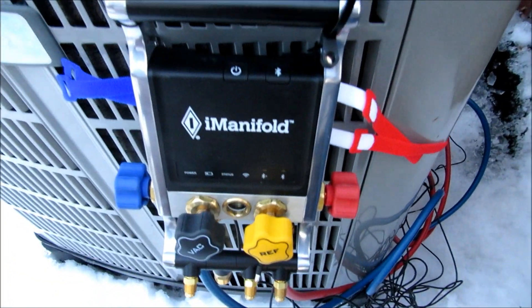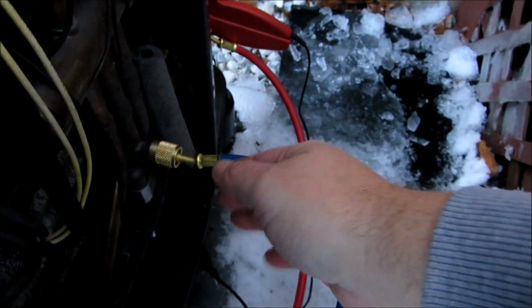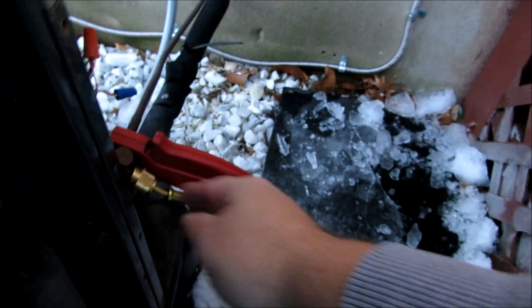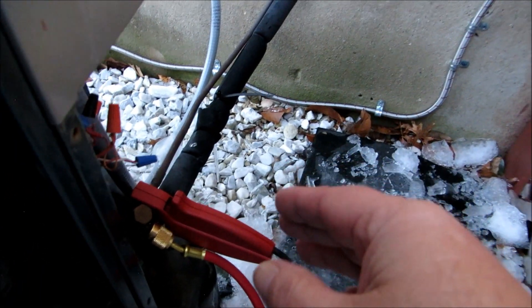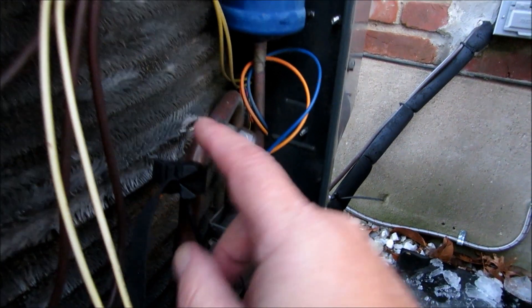All right, we've got the Nexus 7 here and our brand-new I-Manifold hooked up. We've got our true suction line hose hooked to our true suction line on the heat pump, our liquid line hose hooked to our liquid line port, and our temperature clamp hooked directly to our liquid line. We also have a temperature probe hooked right here to our true suction and another temperature probe hooked directly to our discharge line.